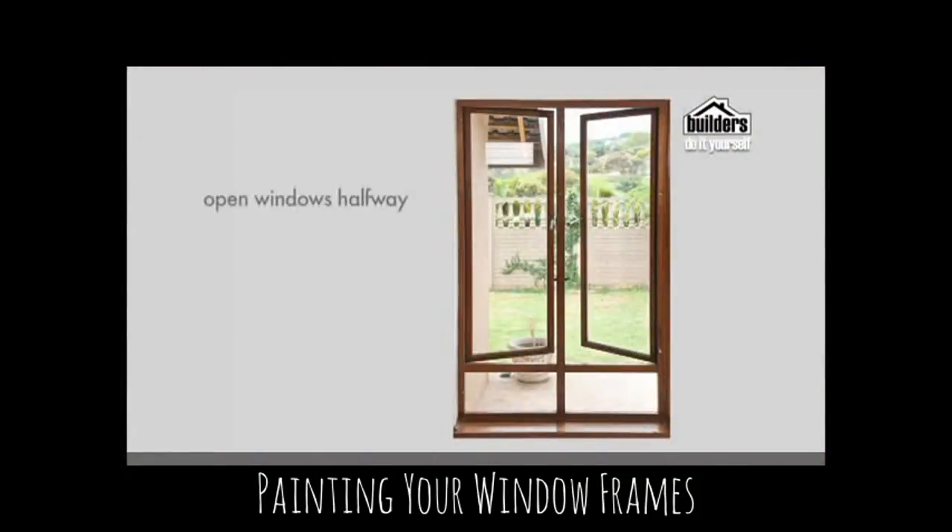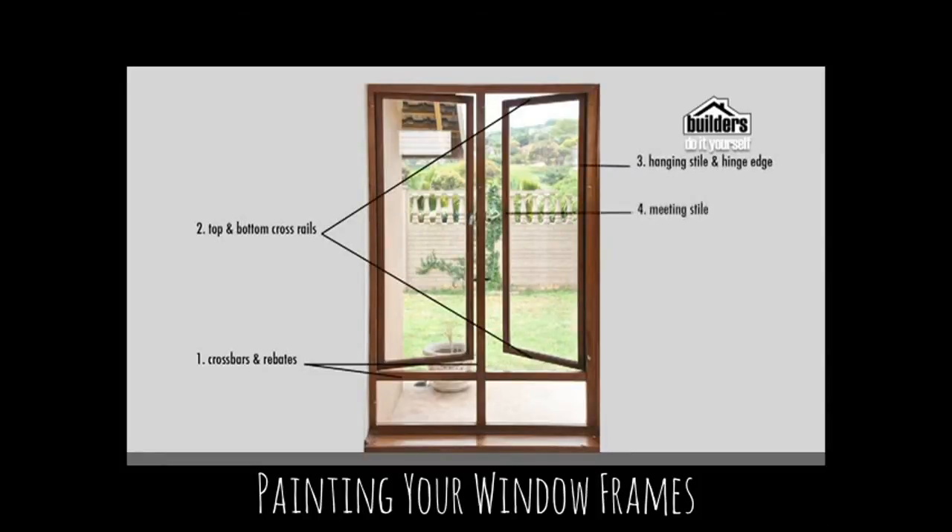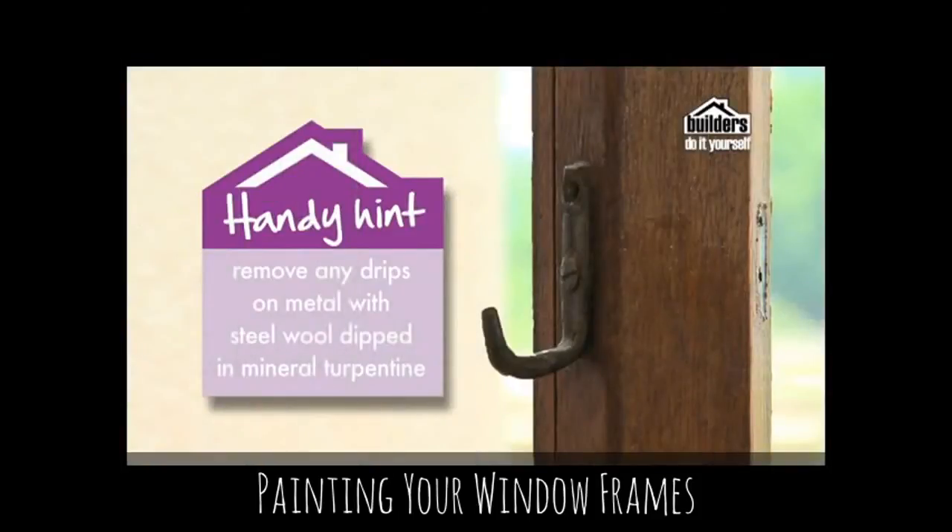If you have casement windows, open them halfway. Protect your glass with tape and mask off the walls around the window. Paint them in the following order: one, cross bars and rebates; two, top and bottom cross rails; three, hanging style and hinge edge; four, meeting style; and finally five, frame. The brush strokes should follow the construction of the joinery, so vertical brush strokes cut off the horizontal ones. Remove any drips on metal fittings with steel wool dipped in mineral turpentine.